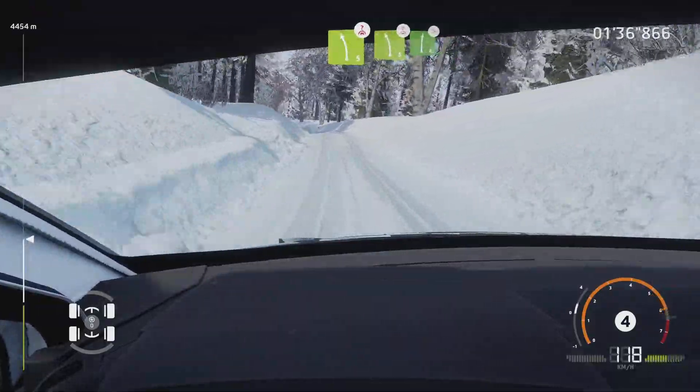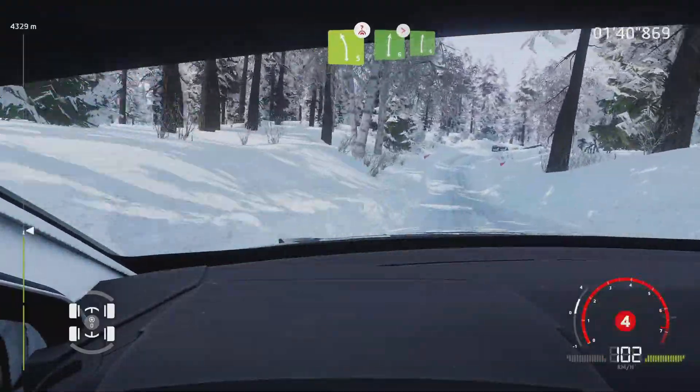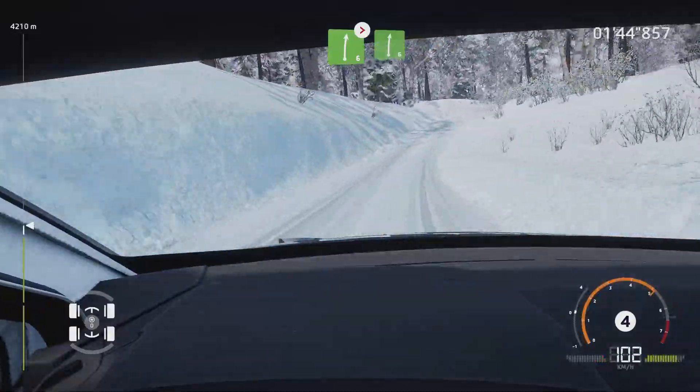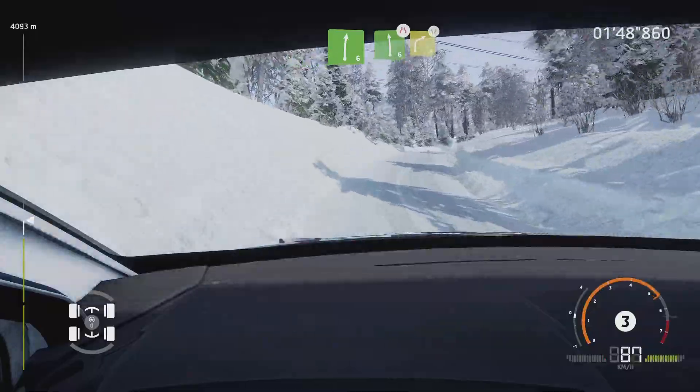And right 6, very long, tightens, over crest. Into right 6, long.